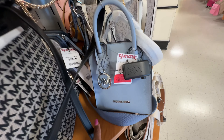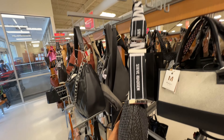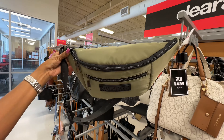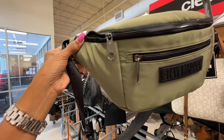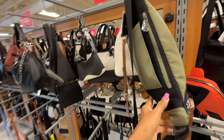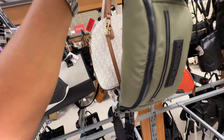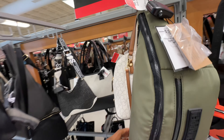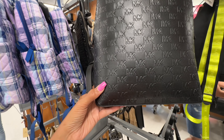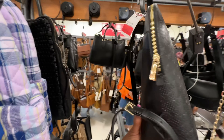This Steve Madden is also on clearance — black and white — $18. This is a nice big Steve Madden sling — zipper pocket in the front, zip up top, zipper in the back, and a place to put it over your luggage. On clearance for $24. I found a Michael Kors on clearance — embossed black and gold — $99, with a slip pocket in the back.